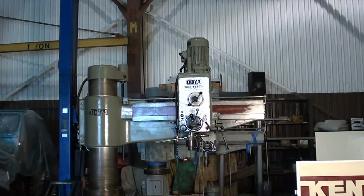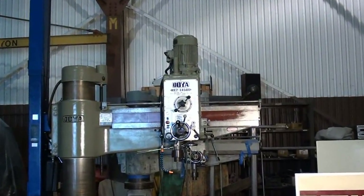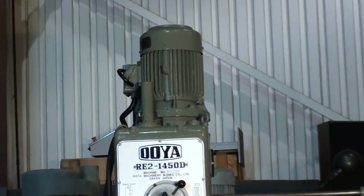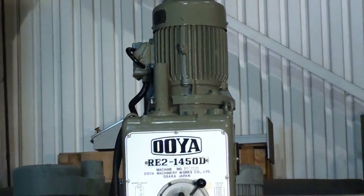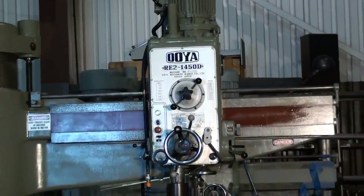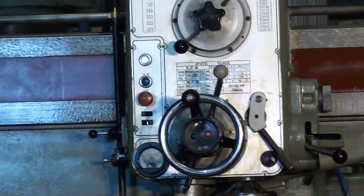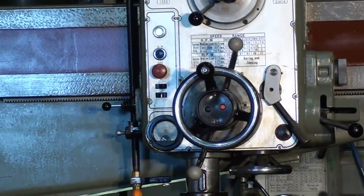The Oya RE1450D has a main spindle motor of seven and a half horsepower. The machine is presently 220 volts, and the spindle speeds go up to 1,985 RPM.